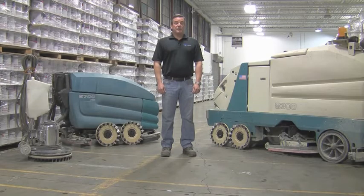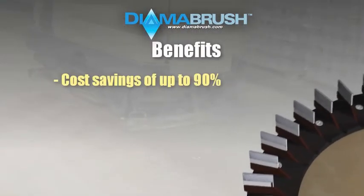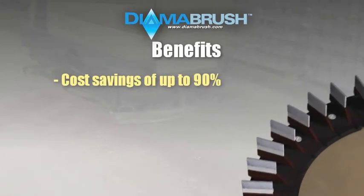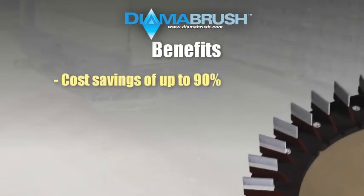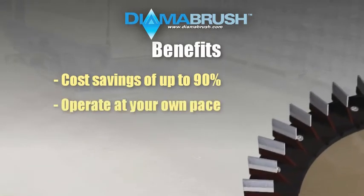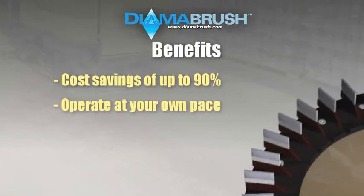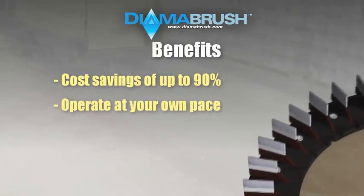DymerBrush prep tools have significant benefits for both the do-it-yourselfer and professional contractor. For do-it-yourselfers looking to save money, you will now be able to achieve a professional profile on your concrete floor while saving nearly 80 to 90 percent of the cost of hiring a professional contractor. In addition, our system will provide you the flexibility to prepare and coat your floor at your own pace in small or large sections at a time, avoiding costly shutdown time you may experience when hiring a contractor.